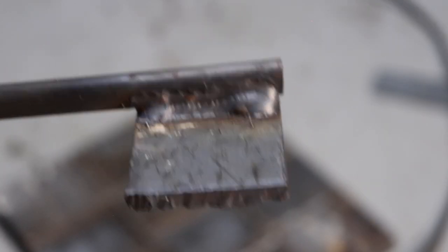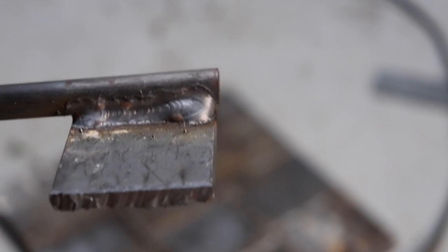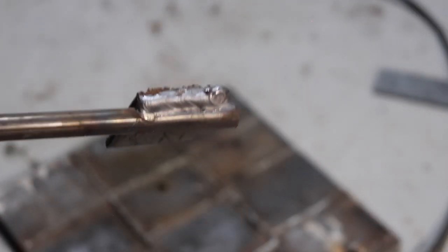I haven't laid down any beads in about five years, so hopefully these look semi-decent. And if they don't, that's what grinders are for.